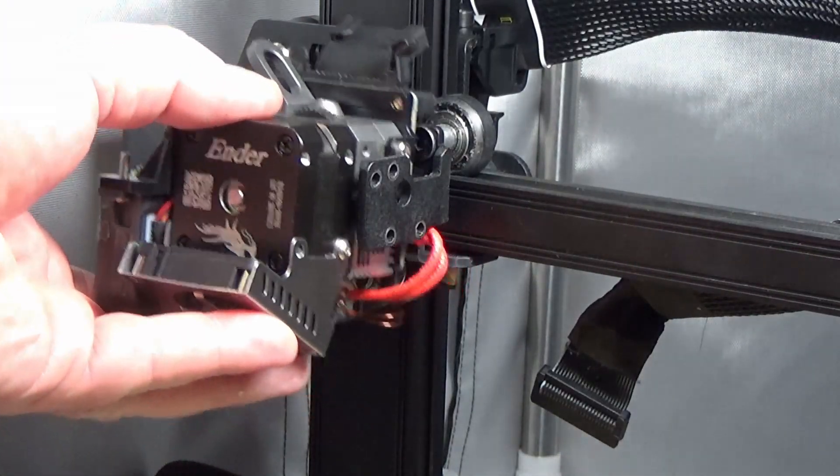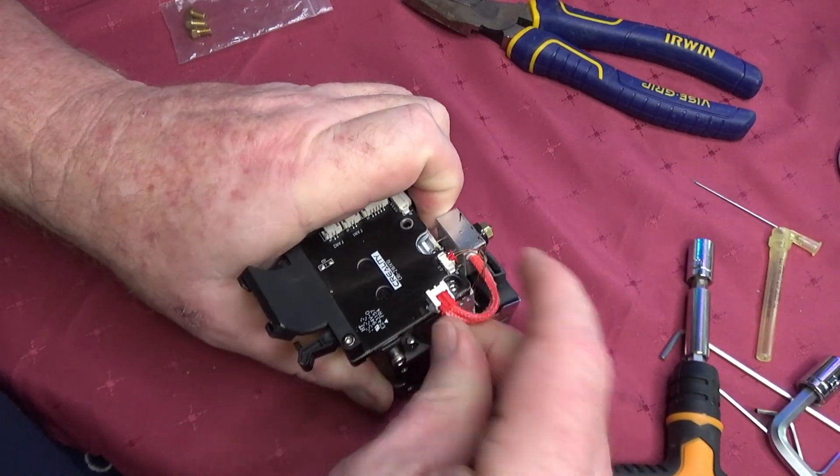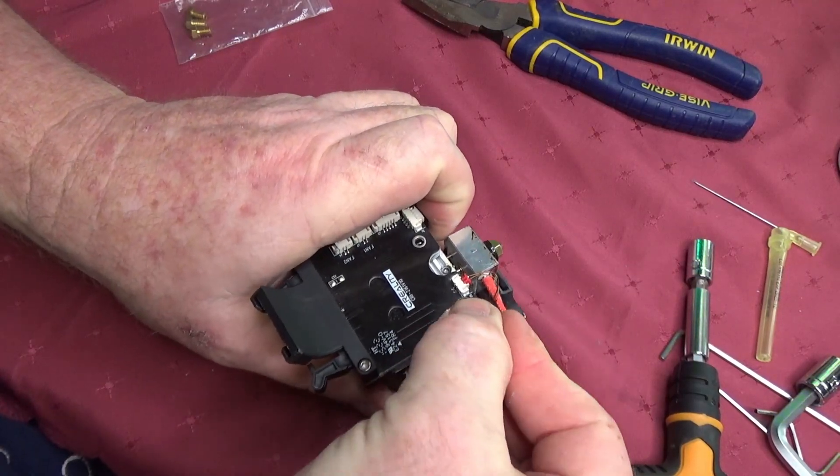After removing the screws, gently lift your Sprite extruder out of the machine and place it on a flat surface. Warning: this could be extremely hot.